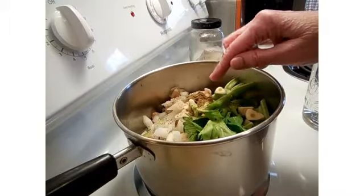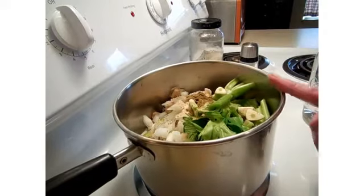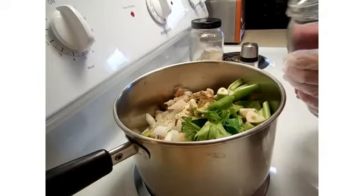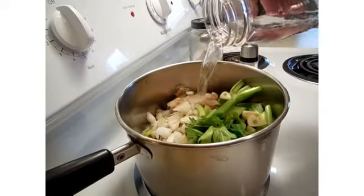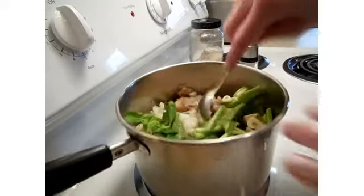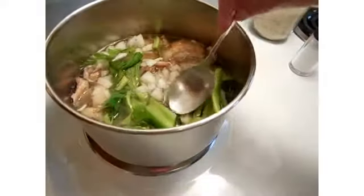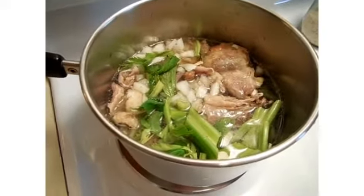How much liquid? I only want enough to just come to the surface — the vegetables and turkey bones are still going to be showing. Again, if you put too much water in, I don't care what seasonings you put in, you're going to have a tasteless, flat broth. I've got a quart of cold tap water here. Let's see how far that takes us — okay, I think that's just about right. Once this comes to a boil, one quart of water will be touching everything.